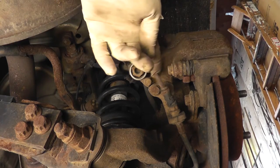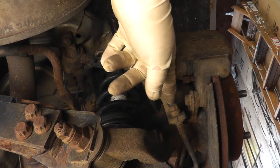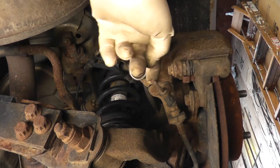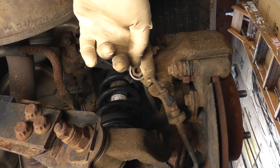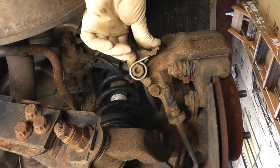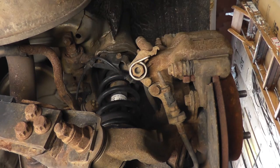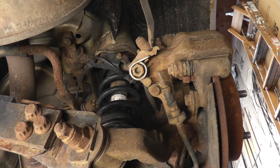This one is disconnected because it's seized up in the sheath. If it was left hooked up it would constantly apply the parking brake, so I left it disconnected.